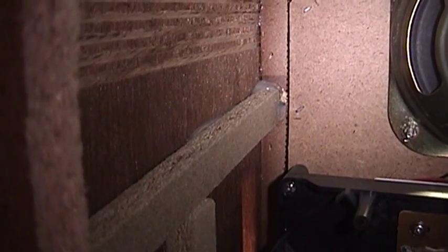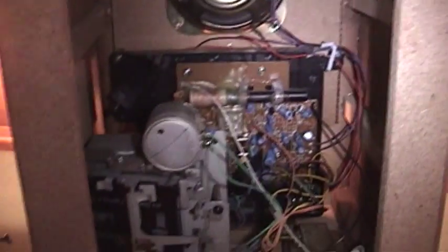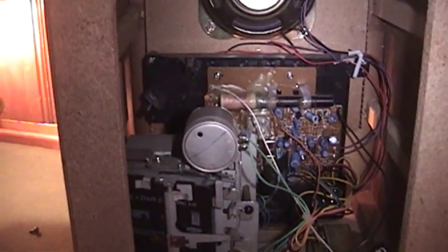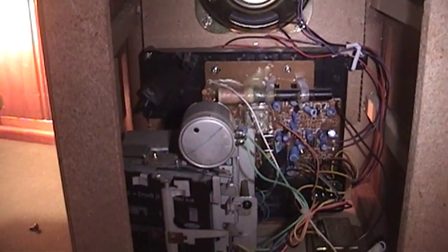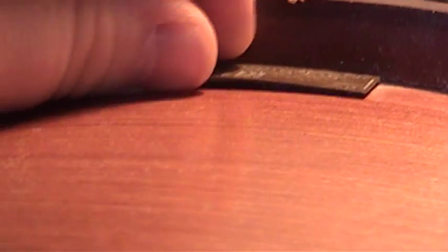Another demonstration of the absolutely wonderful build quality of this unit — slapped together and held together with nothing more than MDF particle board and some hot glue. Really a perfect representation of the quality of the radios of the 1930s and 1940s, right? Not. And look at this — this trim is coming off as well. I guess they had to save a few cents on glue.